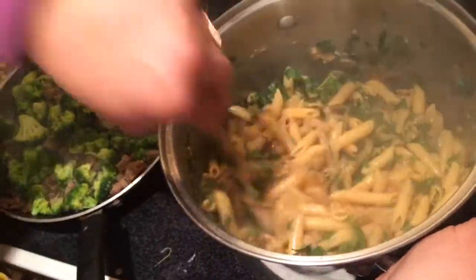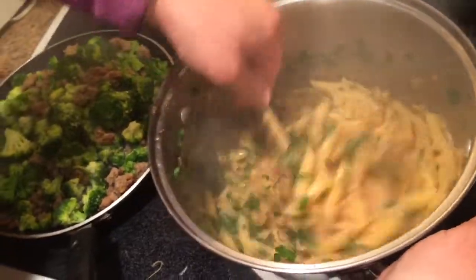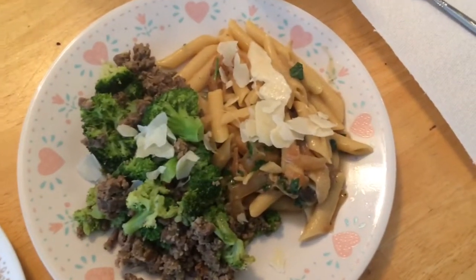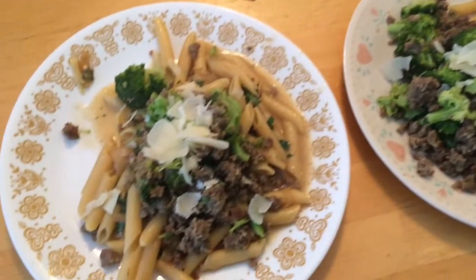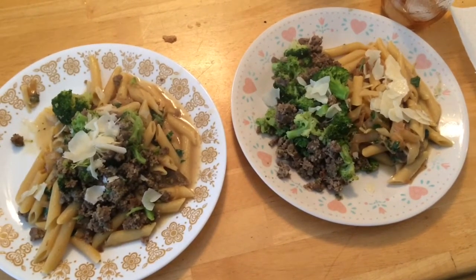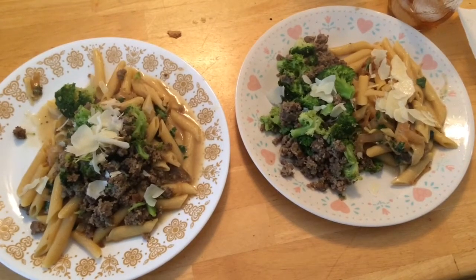You don't want your broccoli squishy or your stuff burnt. Here's the finished product — you can either have the broccoli and sausage on the side, or you can have it right on top of the pasta. We like it both ways. Enjoy this, thanks for watching. Please like, subscribe, or comment, and have a great day — more updates as we go.